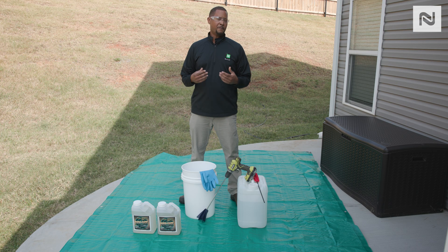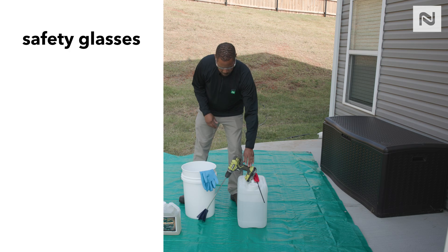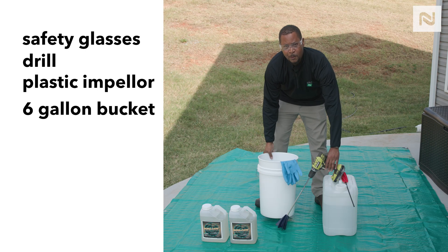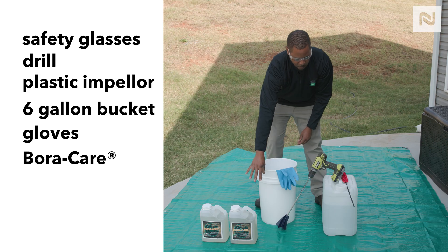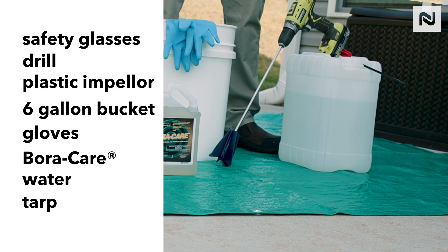Before you get started, there are a few things you're going to need: safety glasses, a drill, an impeller — preferably a plastic impeller — a bucket (here we have a six-gallon bucket), your mixing gloves, your Borg hair and water, and you're going to need a tarp.